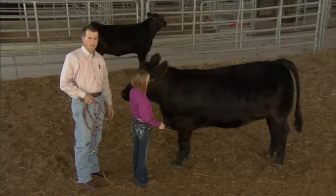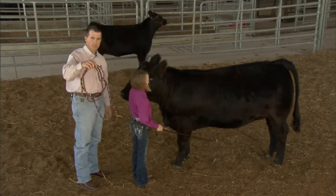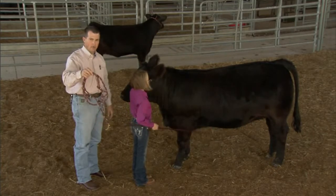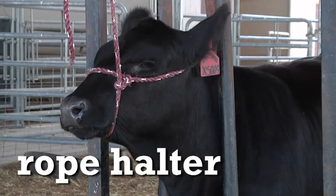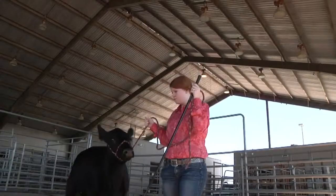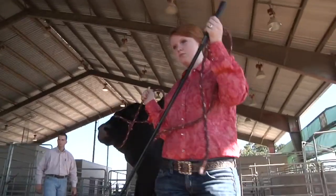Very minimal things are needed for handling these cattle. Just a simple rope halter — these are about $4 apiece and work great. They're designed to be put on when the animal is tied or being led; they're not designed to be left on the animal at all times, as they can get too tight and cause harm to the animal.